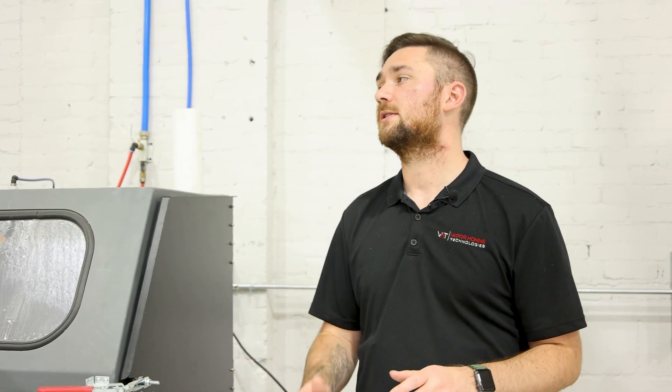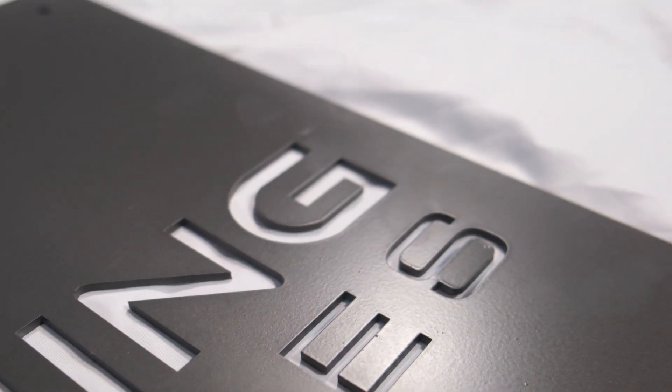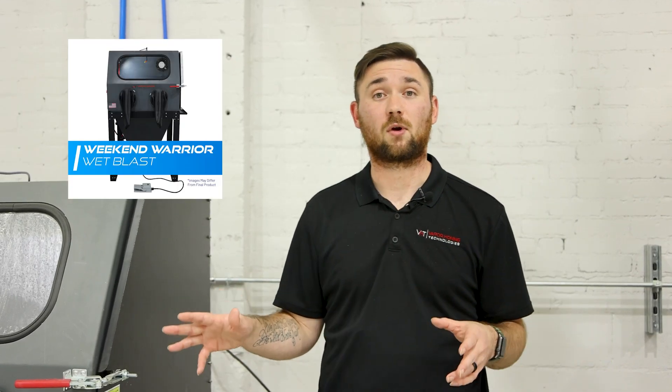Hello everyone, this is Hunter at Vapor Honing Technologies. Today we're going to discuss some frequently asked questions about the VH800 base. This is the same size as the Weekend Warrior and the 800FL. We commonly get asked that question — what's the difference? The features are the main differences of this cabinet, so we're going to go over everything and discuss frequently asked questions we get, plus some.